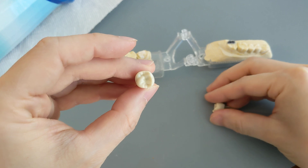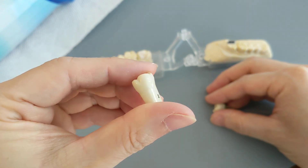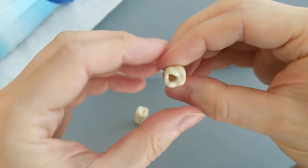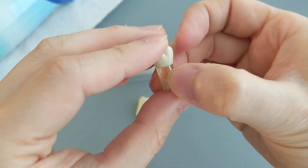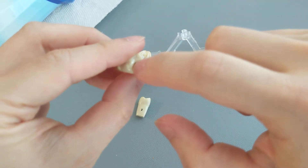Even after placing the rubber dam, the dentist has to drill a hole through the tooth in order to reach the tooth nerve. Here is an intact sample model tooth made of acrylic, and here is one where a hole has been drilled through the top — you can see there's literally a hole through the top of the tooth, and these little lines down here are representative of the tooth nerve.